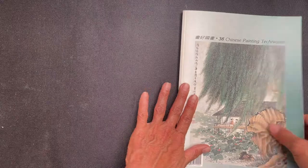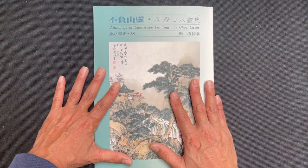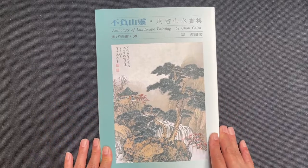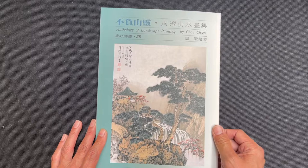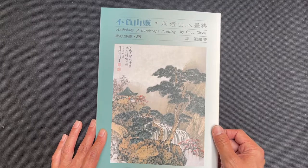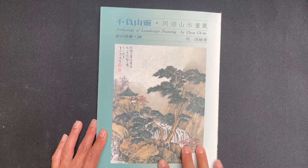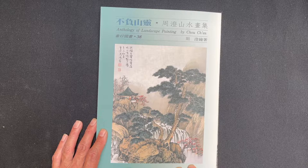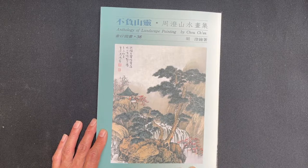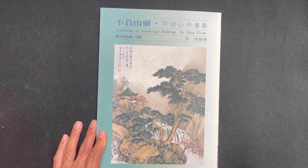That is the book called Anthology of Landscape Painting by Chow Chen. You can find more information on our website at orientalartsupply.com. If you liked this, make sure to like this video, subscribe to our channel, and leave a comment if you have any suggestions or would like to request book reviews in the future. We're happy you're here — thank you for watching and we wish you happy painting.